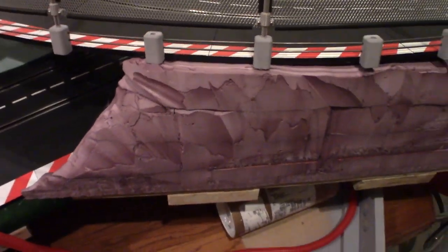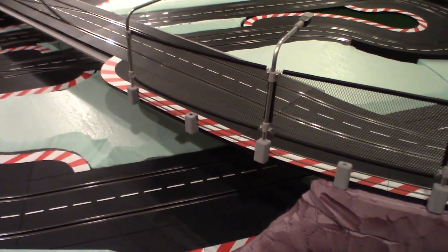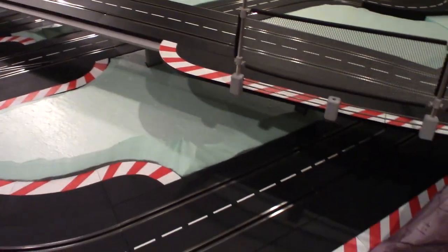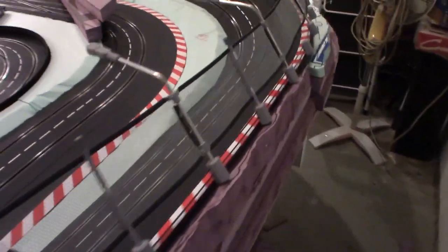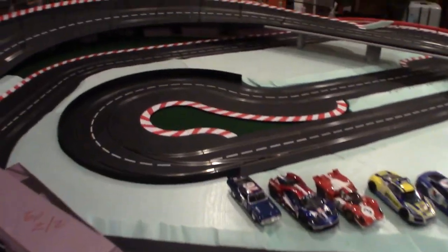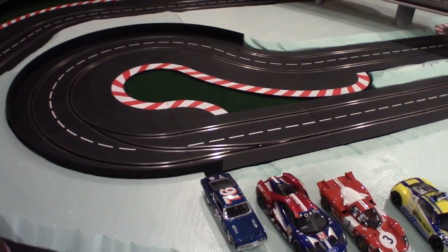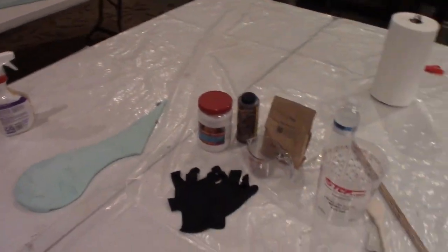We kinda got the general shape that we want and it's very rough cut, but we're gonna be using Hotwire Foam Factory's all-purpose foam coat. Since this is the first time I've used this product or any foam finishing — this is the first time I've actually really worked with foam on a larger scale — I took out that center island there and that's what I'm gonna work on today. That's gonna be my guinea pig for the foam coat.